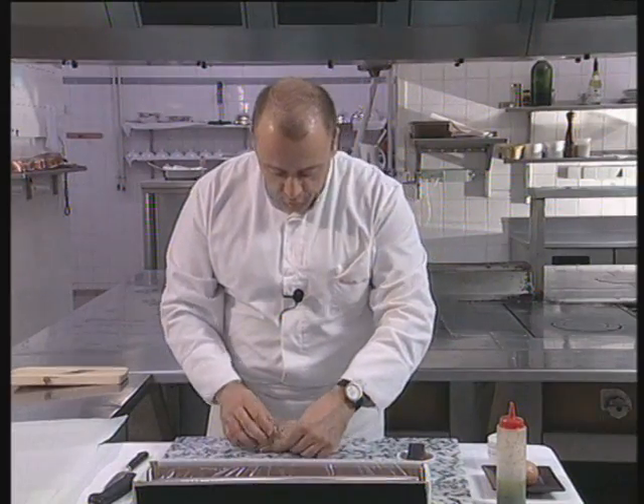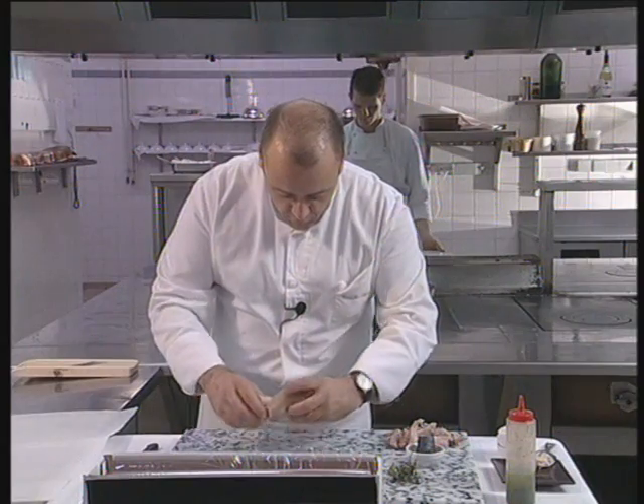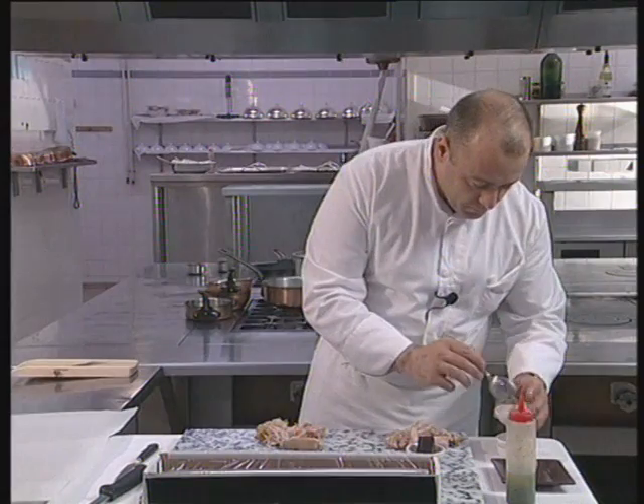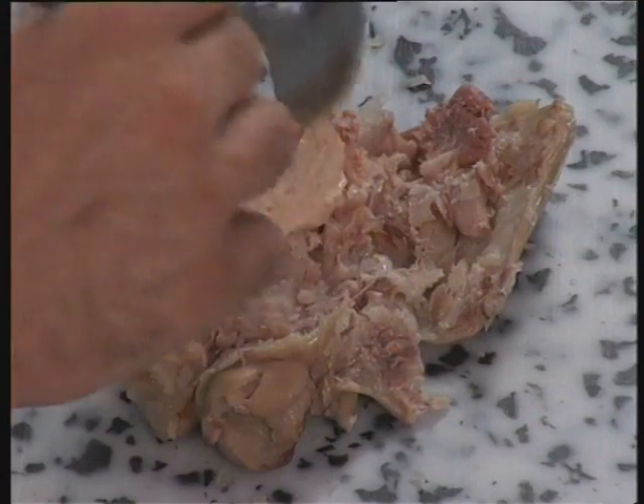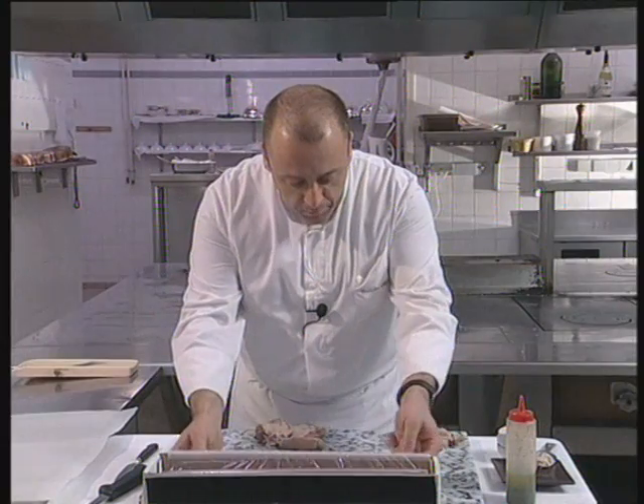Now we're going to de-bone the pork trotter. We pull the bone out, spread it out well, open it wide, and then we add the stuffing.